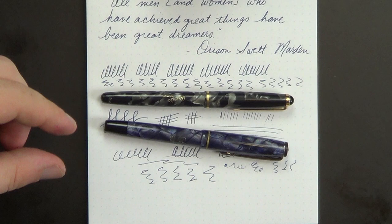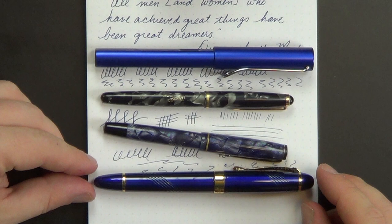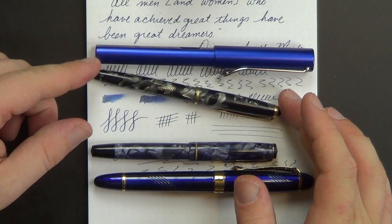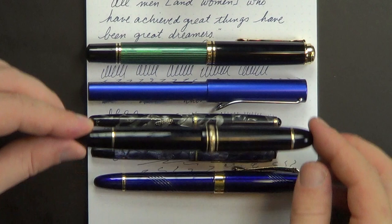Real quick, a couple of size comparisons. Here's the Lamy 2000, the Lamy All-Star — which is the same size as the Safari — and the Jinhao X450. So that gives you a sense of scale. They are quite a bit smaller than either of those pens. And then just for ludicrous comparison's sake, here is the Pelikan M1000 and the Montblanc 149. So, little pens.